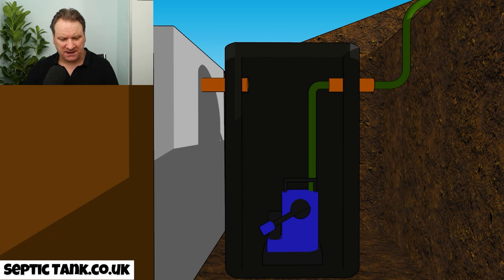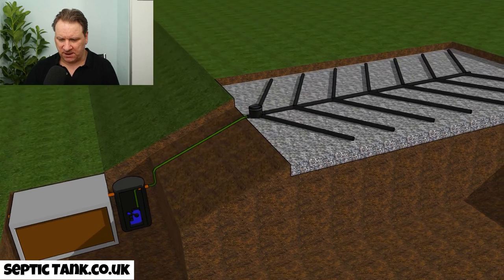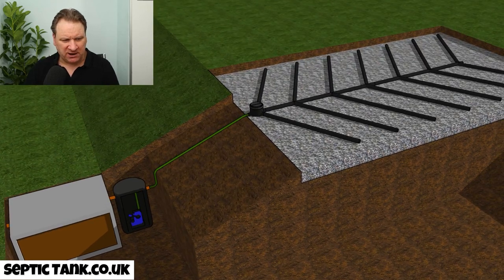Let me pan out a bit to give you an aerial view. There you go — there's the septic tank, there's the pumping chamber, and there's the pipe going to the herringbone soak away.